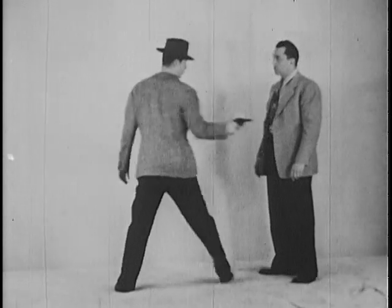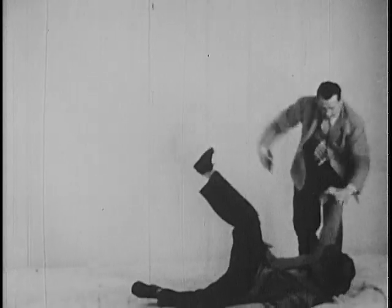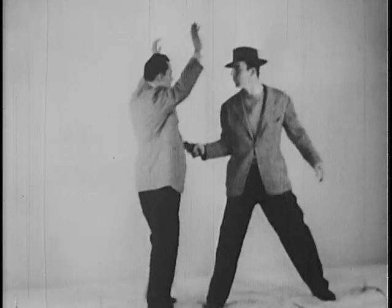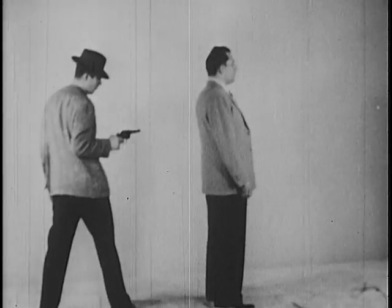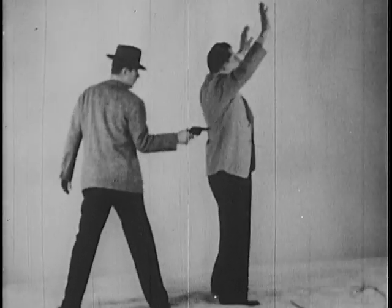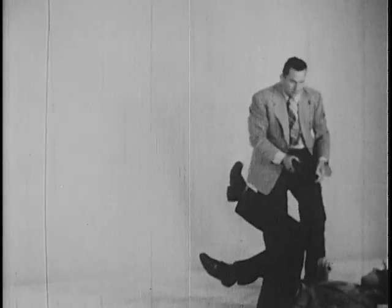Should a suspect armed with a gun take the officer by surprise at close quarters, there is a moment of indecision during which you have the opportunity of disarming him. You have the advantage of selecting the exact instant in which to make your move. Speed and agility are of the utmost importance, and the body must be pivoted out of the possible line of fire as your arm sweeps the gun to one side.